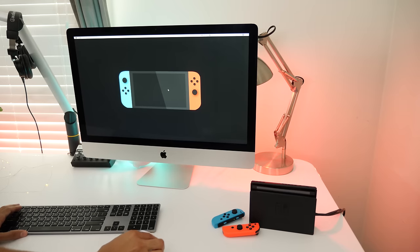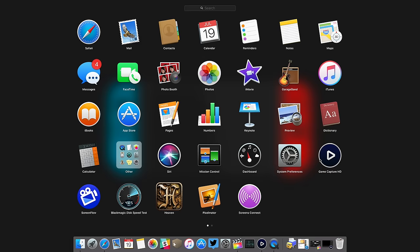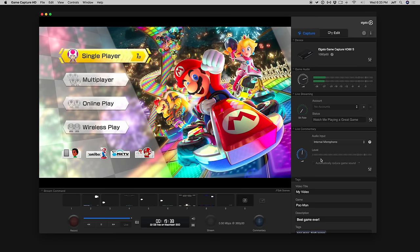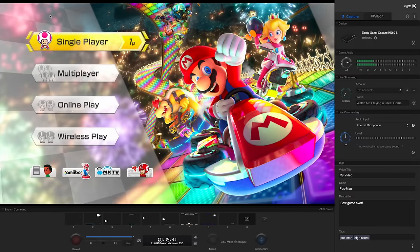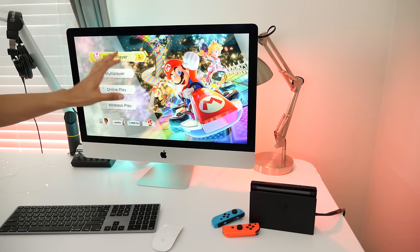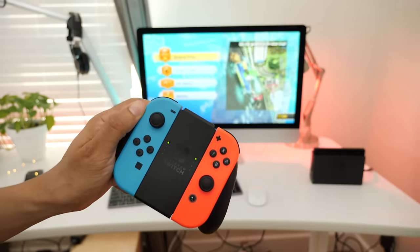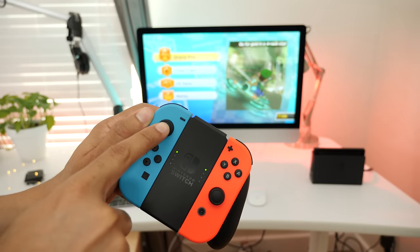Now on our iMac, we just need to fire up the Game Capture HD software. Just load that up and you can see it's instantly recognized. We'll put it in full screen mode and it auto-adjusts to full screen just like that. Ladies and gentlemen, there is my Nintendo Switch outputting directly to my iMac thanks to the Game Capture HD software and the Game Capture hardware.